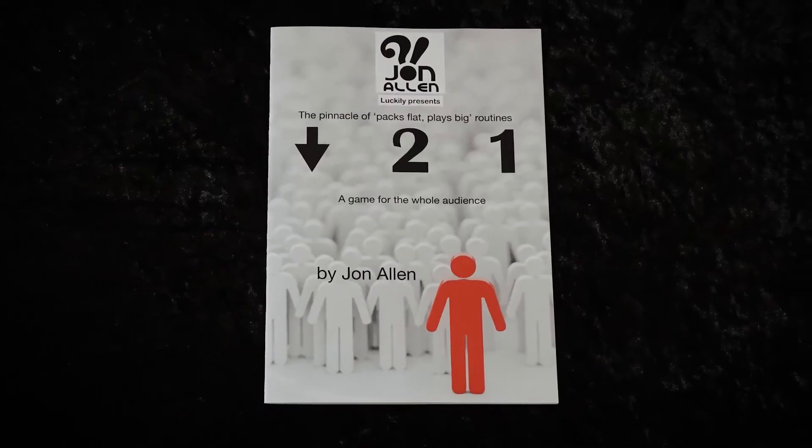You get a specially made coin, a custom designed envelope made from Tyvek which will last you a lifetime, and a QR code to a short instructional video. You also get a 16-page booklet with colour photographs, presentational tips and variations so that you are not just limited to a simple guessing game.